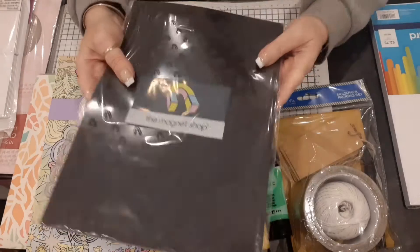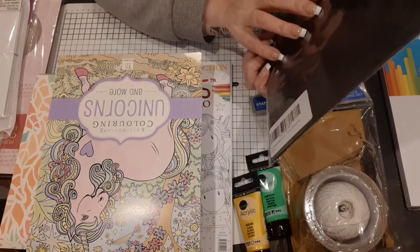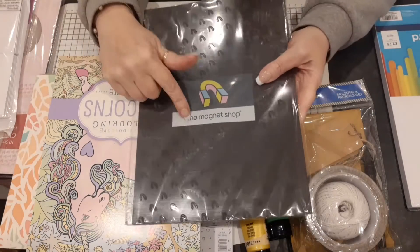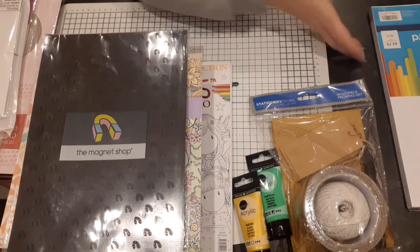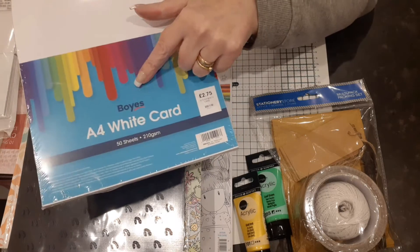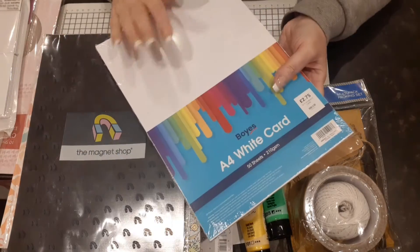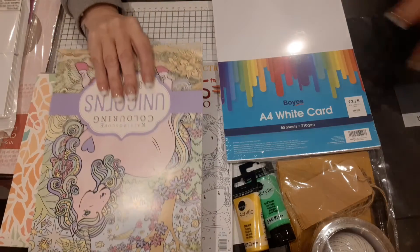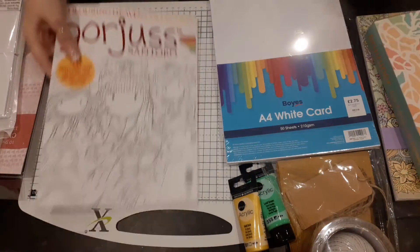I also needed some magnetic sheets — you get six in here and I think it was about six or seven pounds. These are the ones where I put my dies in and hang them on the doors. I also needed some more white card, so I went to Rox and it was £2.75 for 50 sheets. This card is absolutely beautiful.